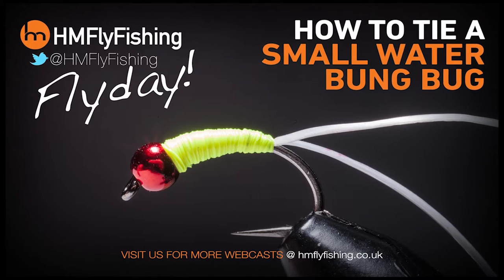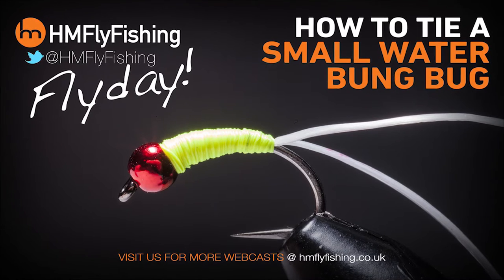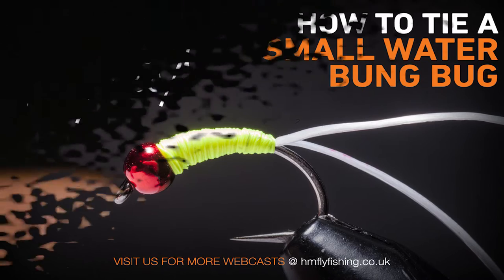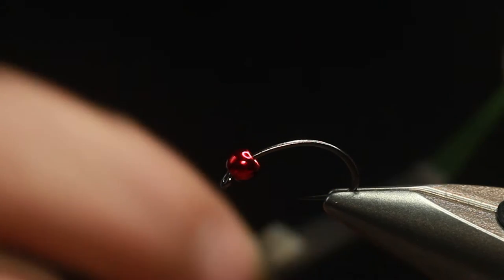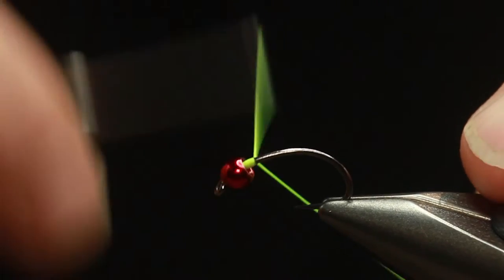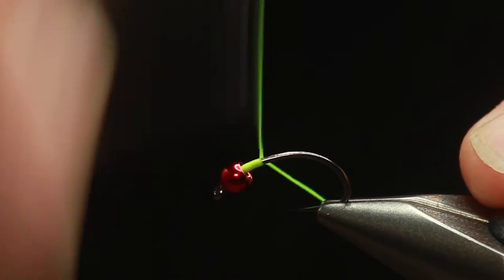It's fly day, and today for all you small Stillwater anglers out there, here's a special fly. It is the Cass Whisker Bung Bug. Bung fishing is quite controversial, but so many people fish it, and good luck to it. If you like it, fish it. This is just a bug that sits under the bung.